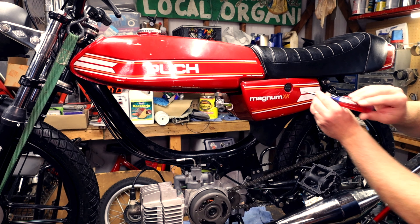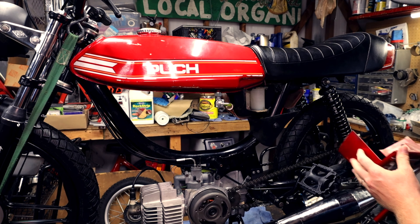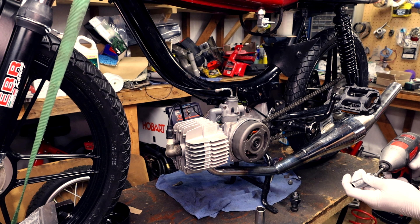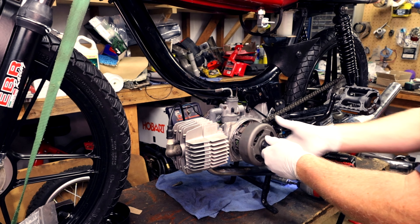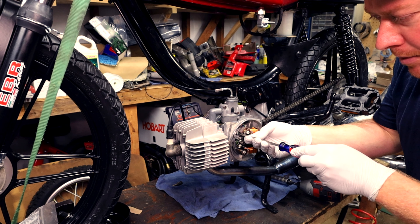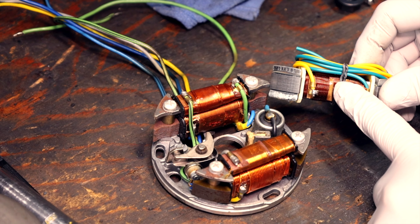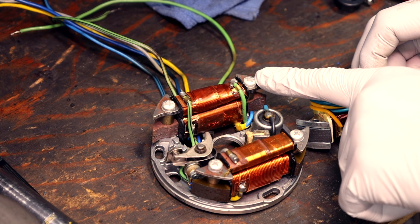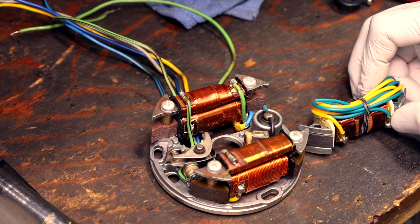I'm gonna take off the side cover so I have better access. I'm gonna remove the stator plate and replace the lighting coil with a 12 volt coil. Now remove the stator plate — this is the 12 volt lighting coil we need. We need to replace this 6 volt lighting coil with it. We can remove these little 6 volt tail light coils if we want to, or we can just cut the wires and get rid of them.